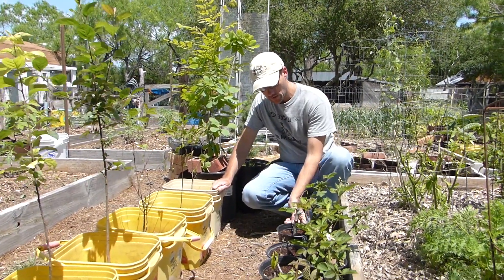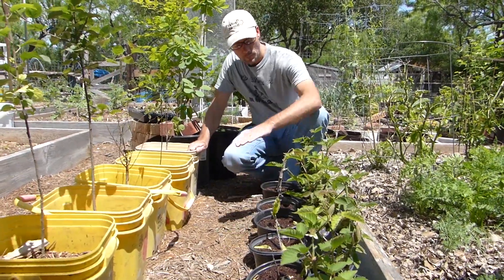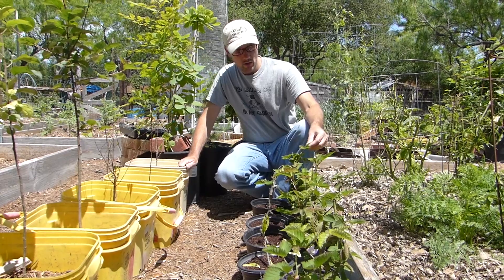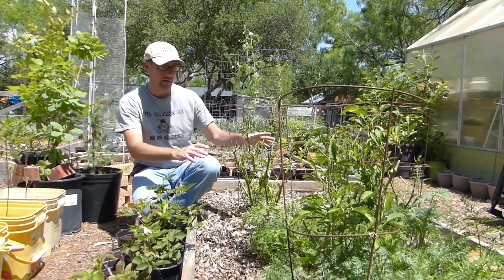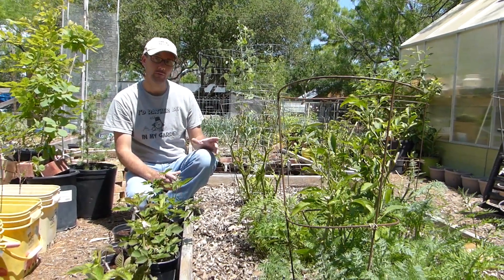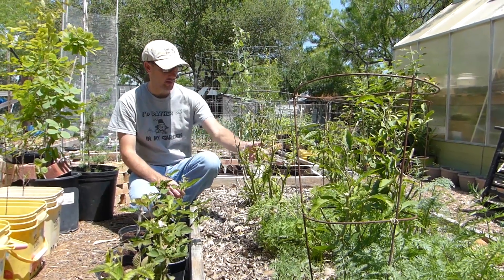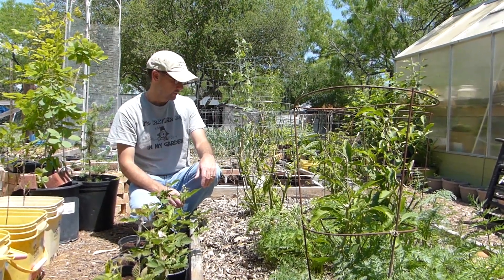Over here are some cuttings I'm experimenting with — these are peach tree cuttings from a friend's tree, and these are the blackberry plants that I cut off of my mother plant. They are just looking gorgeous and are going to be wonderful. Directly next door here is the hot pepper bed from last season. Five out of my six plants stayed alive through the winter, and I'm getting lots of nice green growth on those, so I expect lots of hot peppers this year.